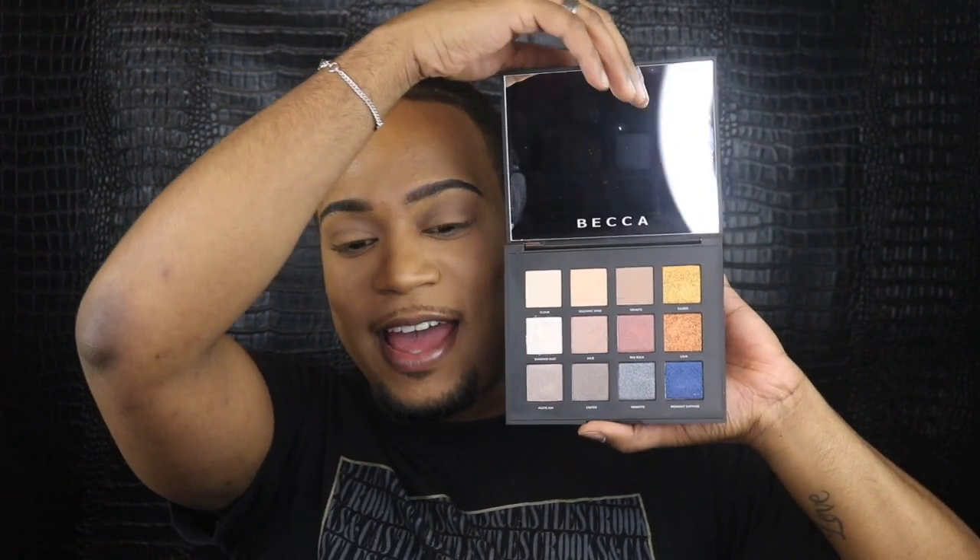Now it's really time to get into the Volcano Goddess palette from Becca. It is such a pretty palette. I'm gonna use this one right here — it's called Granite. It's the deepest of the matte shadows in the palette; they only have three mattes. The rest are nice shimmers — like a creamy shimmer. They're gorgeous. I'm gonna use the blue one today because it's epic. But I want to use that Granite shade to really soften out the lid. I like that nice soft nude shade, and then we have that bomb black matte winged liner.